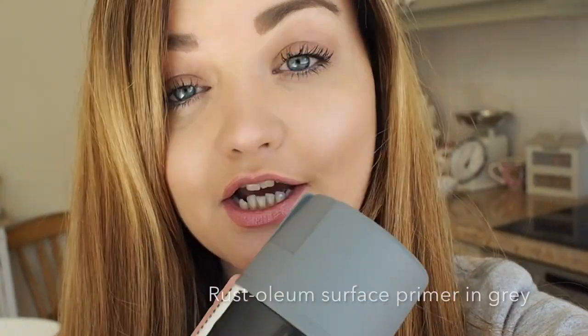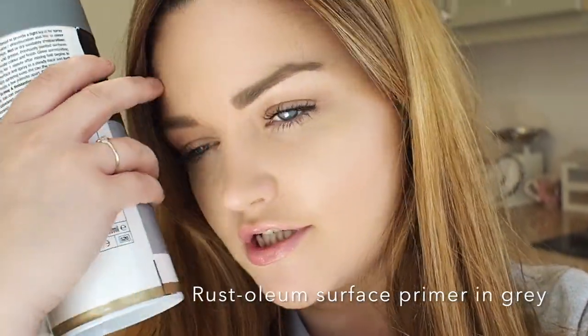Don't forget to shake the can until you hear the little clicker, and once you hear it give it a good shake and then you're good to spray. I've put a dust sheet out outside. Whenever I spray paint I always do it outdoors — you don't want any of that in the house. On a sunny day like today I'll be doing it outside in the garden.